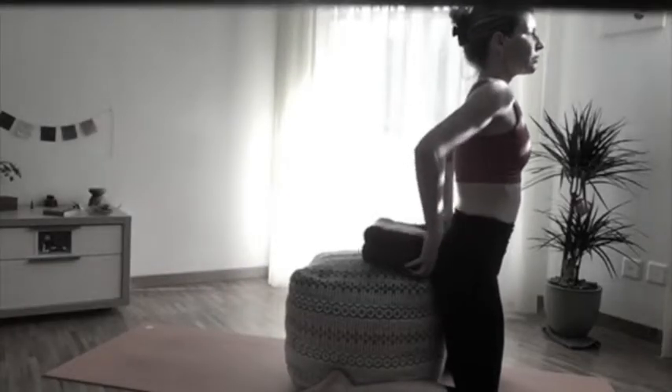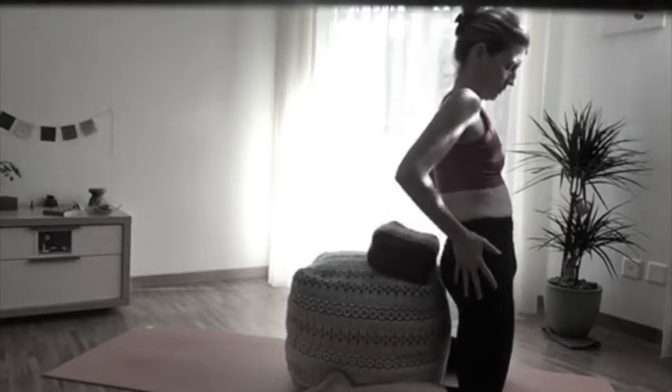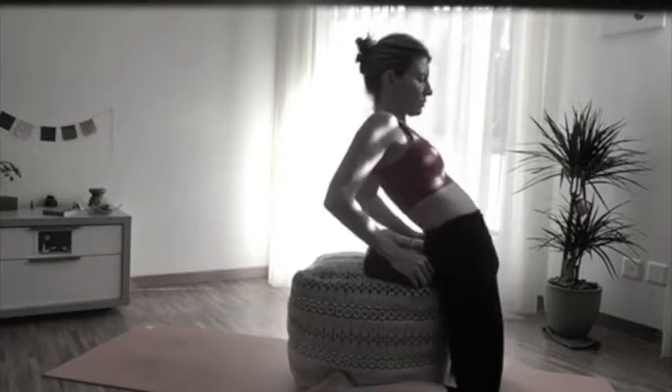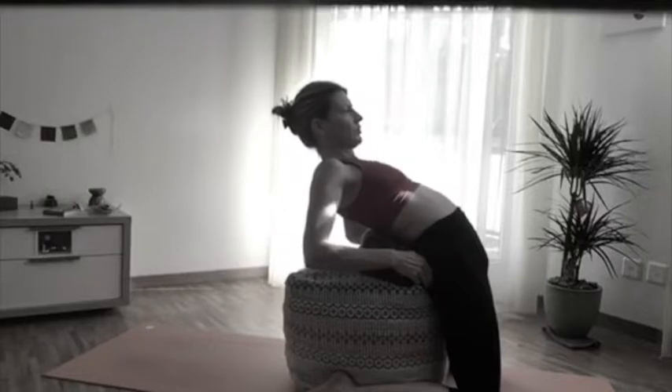This is a great backbend and kapotasana prep using square cushions people are now using to decorate their homes. I also use a sitting cushion and position it behind the pelvis to adjust for the lumbar position and avoid compression in the lower back.